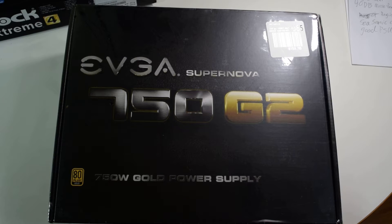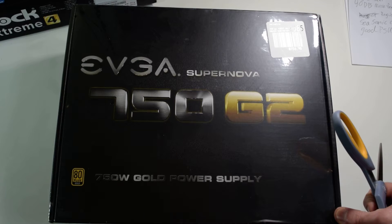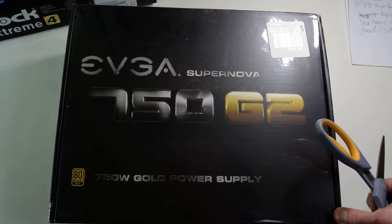Hello and welcome. This is GameDocGamer. Today we are unboxing the EVGA Supernova 750G2 power supply.